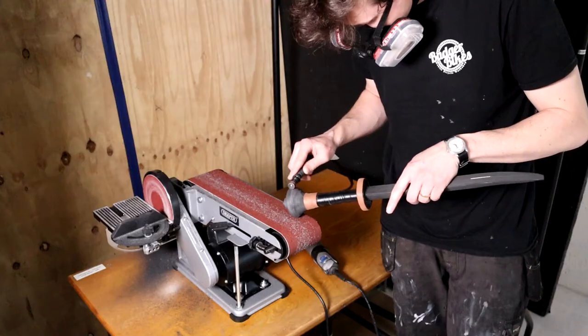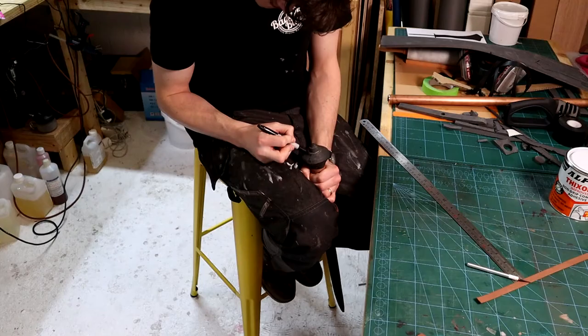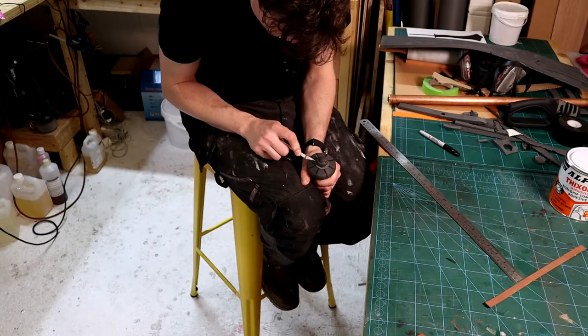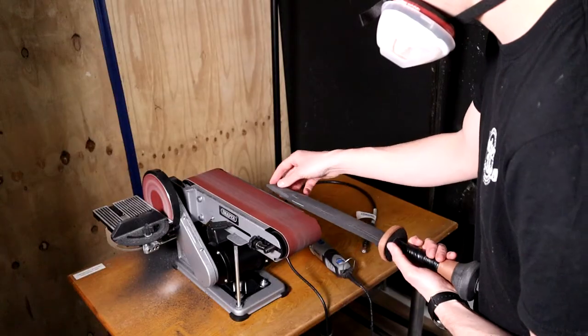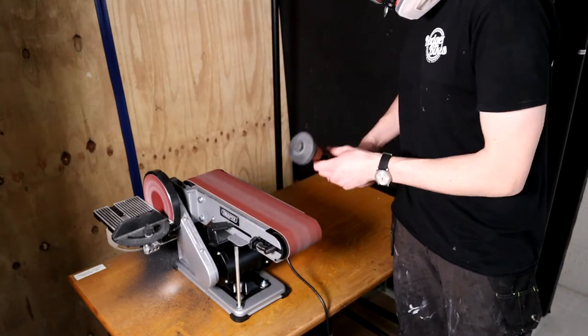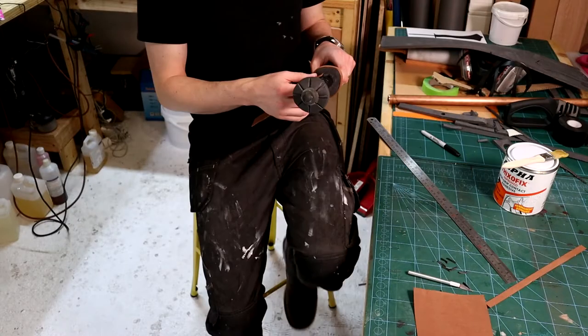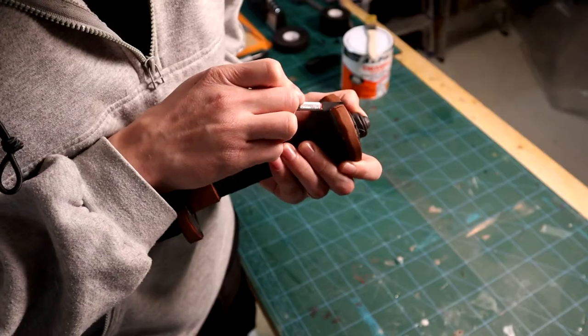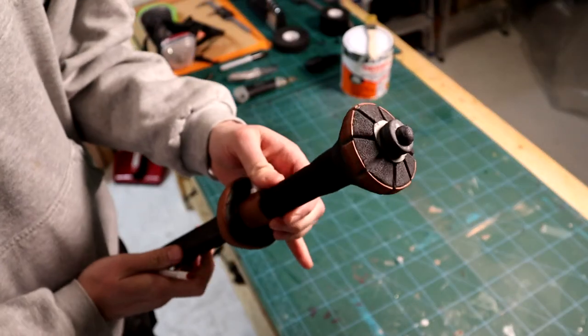There is a lot of back and forth at this stage, adding little bits of foam and sanding other parts, cutting little details into it. It's easier to take things away than it is to add them. Take your time and just work into it carefully.